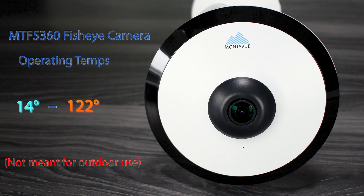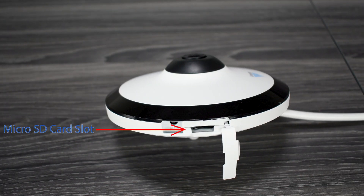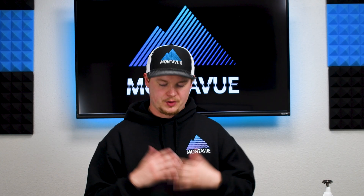In addition to those features, you've also got a micro SD card slot. This is very useful for recording independently from your NVR — check out our SD card video for more information on that one.